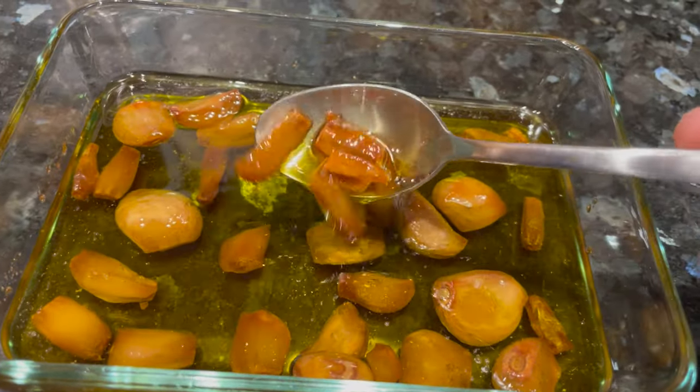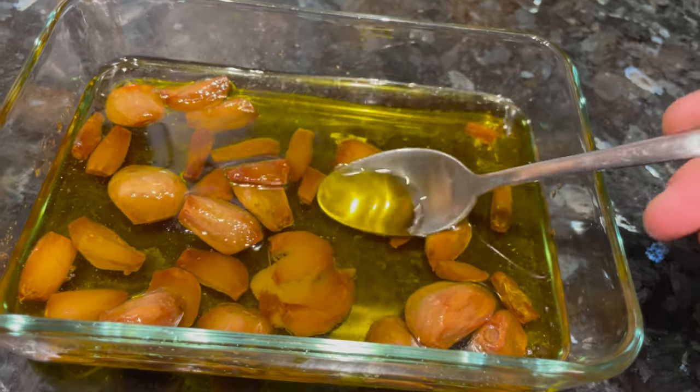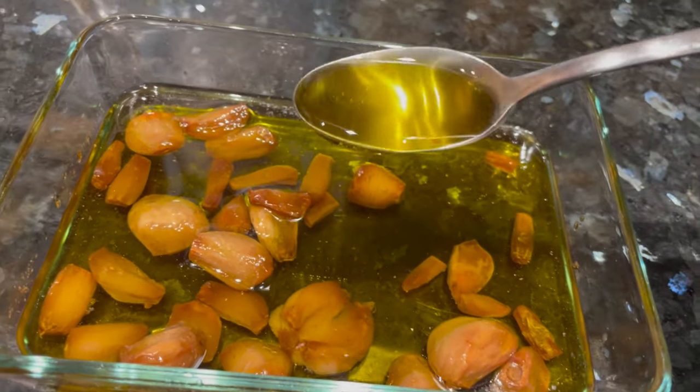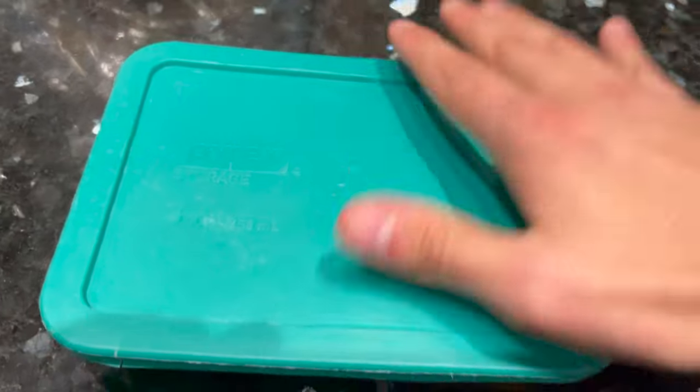I'd recommend a little bit less brown than this — these are a little overbrown. The garlic cloves should be nice, soft, and smushable like this, and you'll have a nice garlic-infused olive oil to include in your bread. Just reserve this garlic and oil mixture in the refrigerator until you're ready to make your dough.